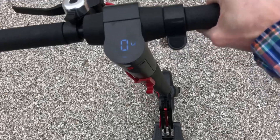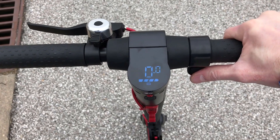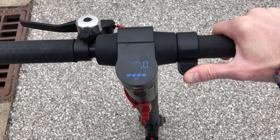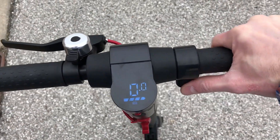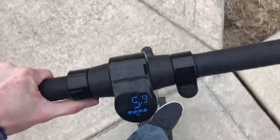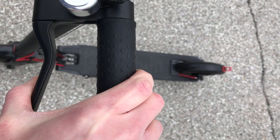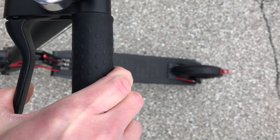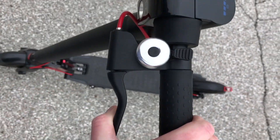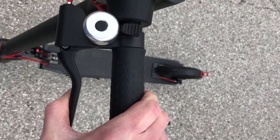The motor engages at about 1.2 miles per hour — it will not engage below that speed, so it's a bit of a safety feature. The electronic brake on the original GXL is pretty powerful, but it does not engage unless the electronic motor has been engaged. On the handbrake, there is a little slack or take-up at first, but then you quickly hit a point where the brake starts to engage and works properly. I've had no issues with the brake on the new GXL scooter.